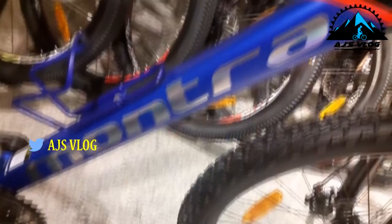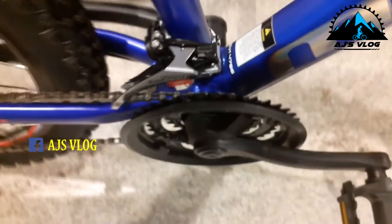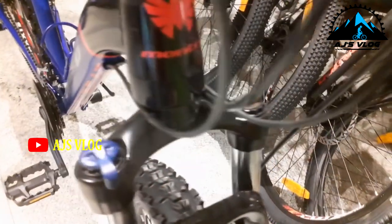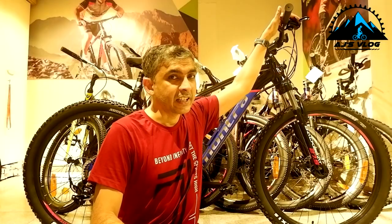Next we have the Montra Backbeat. The drivetrain of this bike is 21 speed. The seven-speed freewheel at the back has a Shimano Turney derailleur. The three-chainring crankset in the front also has a Shimano Turney derailleur. On the front you have an 80mm Zoom suspension fork — this comes with a lockout and preload adjuster. The 680mm handlebar is mounted on an 80mm stem.